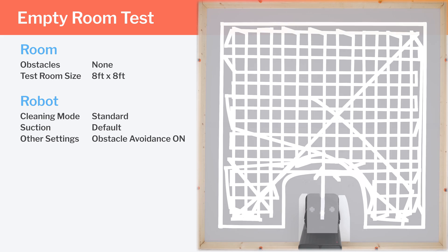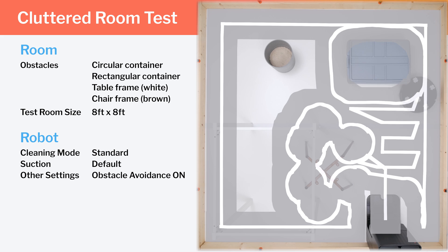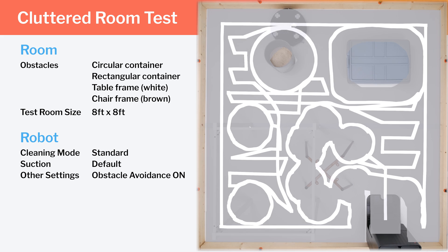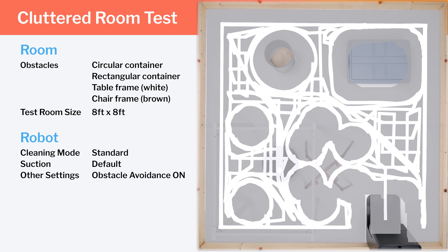It gets excellent coverage in the empty room test. In our clutter room testing, we evaluate how well the robot paths around larger obstacles, and here the Kirivo S again does very well. It glides around all obstacles without issue and cleans in both vertical and horizontal rows in the open areas of the room. The only inefficiency is near the end of the run, where it pads into different corners a few more times than needed before returning to its docking station. Its pathing efficiency overall is very good, and it also gets good complete coverage.